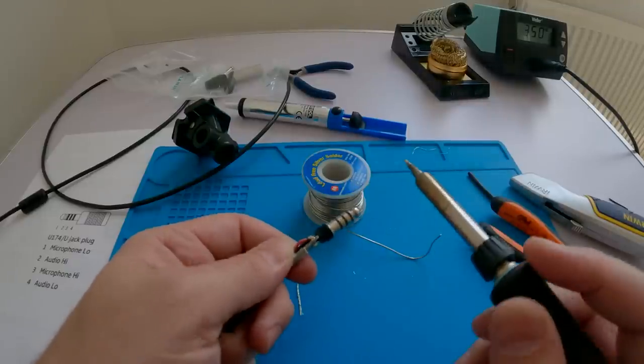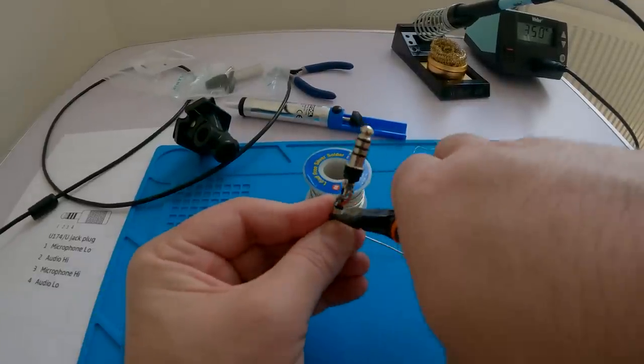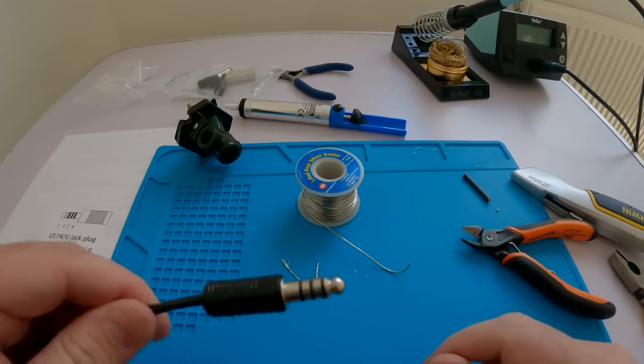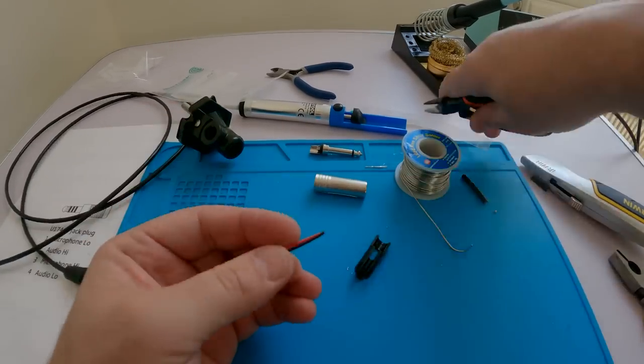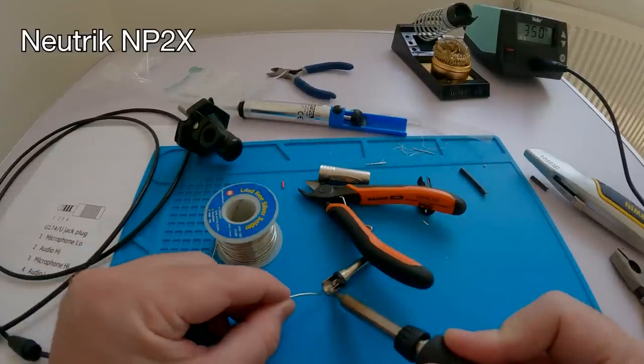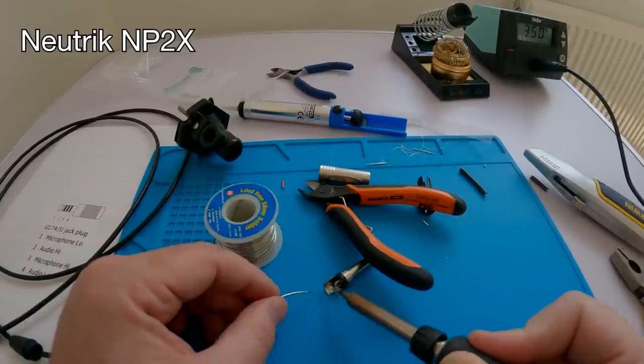I was particularly surprised by how sturdy the strain relief was on it. Having finished that, I then moved on to the other end — once again taking off the screen because we're only using two cores of wire, and tinning them.